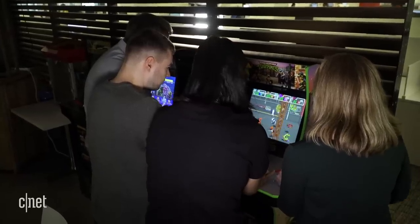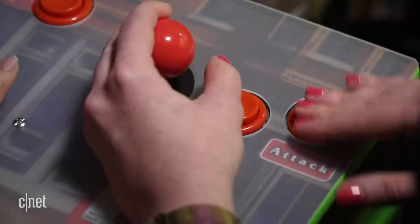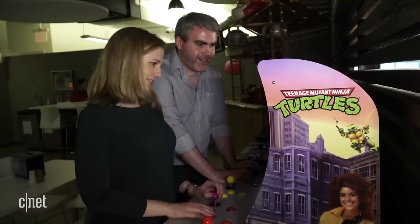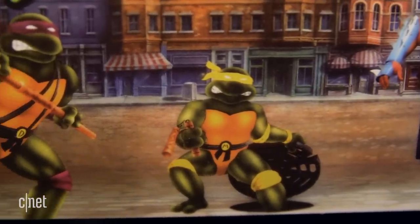It definitely feels the same as the original, which is kind of the essential part. The button action feels great, especially considering the DIY element to all this — I built it myself. This machine is full of so many great details. The art is the same as the original 1989 game by Konami, but with some Nickelodeon branding on the outside, because Nickelodeon now owns the rights.